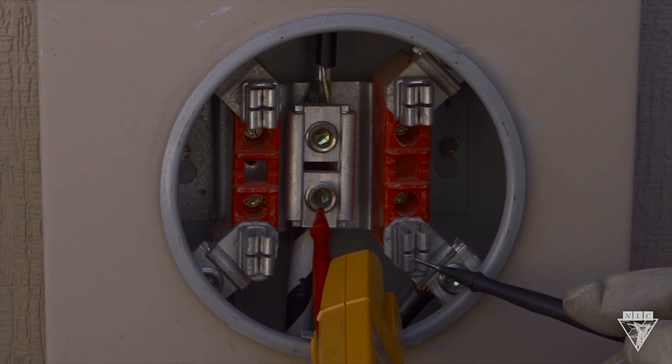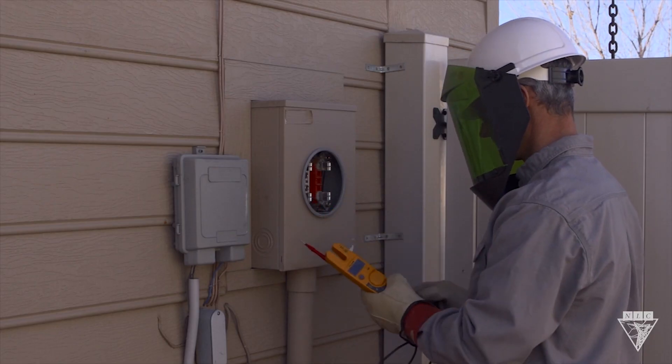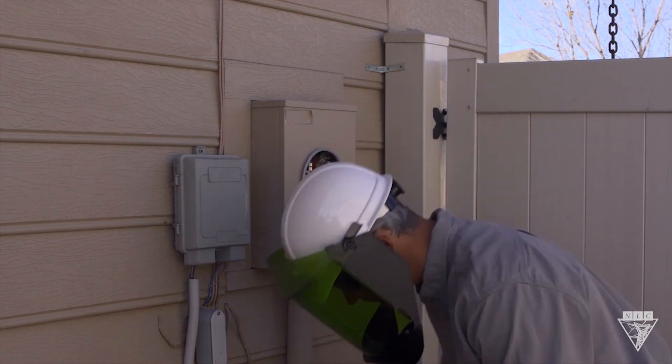Now check between the load terminals. And once again, no audible sound should be heard. Once testing is complete and everything checks out, you're ready to install the meter.